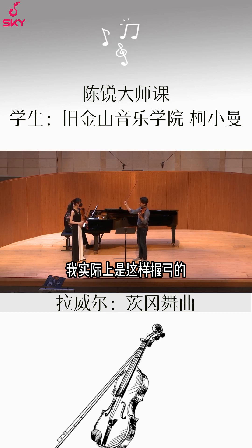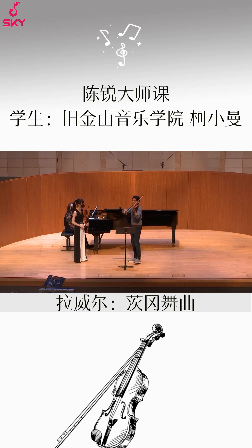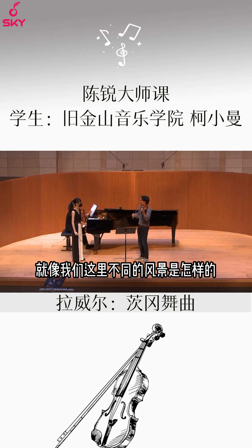I actually hold my bow like this, and then like that. Or you can hold it like this. And here as well — think of what you're trying to say. It's like a dreamy place, right? It's the same melody, but it's a different person, or different scenery.